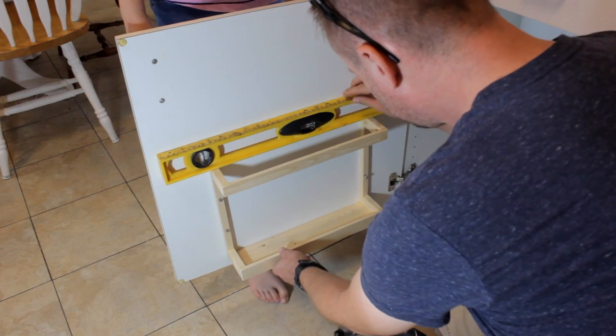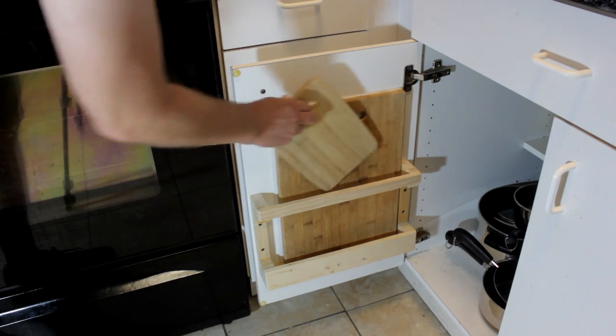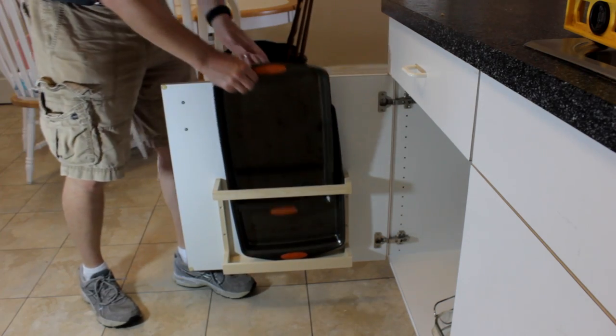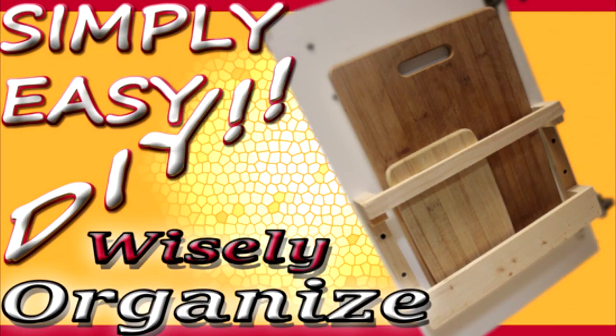Obviously you can stain and protect your new storage shelf any way you feel fit — I'll leave that up to you. Oh by the way, here is the other cabinet unit I built years ago, still going strong. Hey thanks for watching. If you'd like more info on this project or a whole slew of other projects, you can visit my website simplyeasydiy.com. Don't forget to subscribe — you're going to like it, you're going to have a lot of fun. Smash the thumbs up or thumbs down button, and until then.